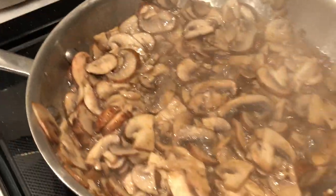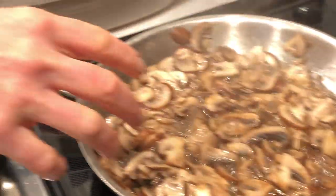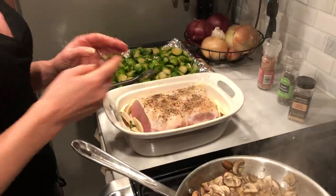This is the mushroom sauce for the pork loin. Right now it's just mushrooms, salt, pepper, and garlic. Once this cooks down quite a bit, we're going to deglaze the pan with some red wine and then pour the beef stock in to make a bit of a sauce before we pour it on the roast.